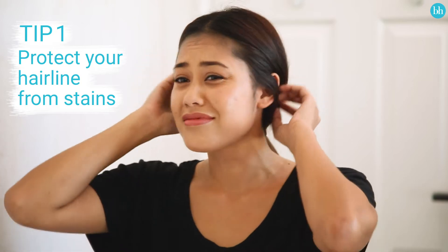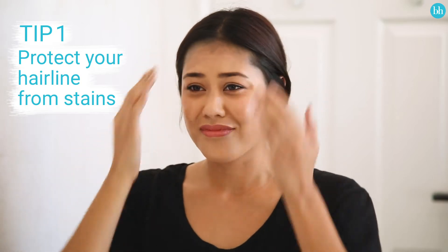Avoid awkward hair dye stains on your head by protecting your hairline. Use petroleum jelly to create a protective wall just outside of your hairline around the entirety of your head. Be careful not to get it in your hair, and don't forget the tops and undersides of your ears.